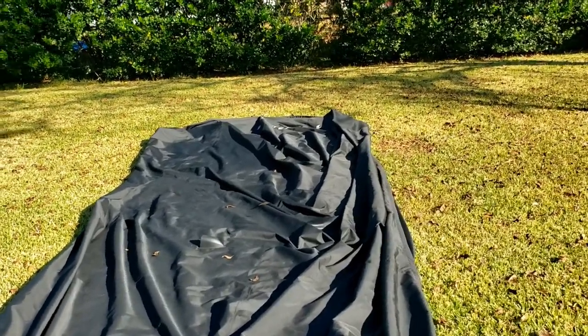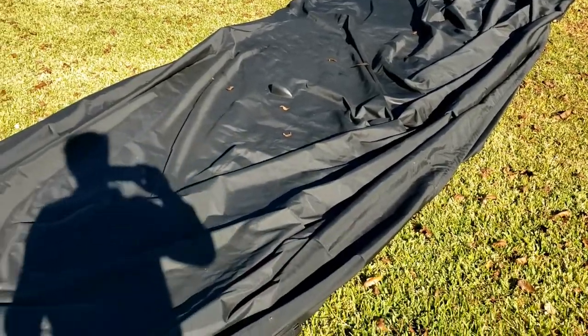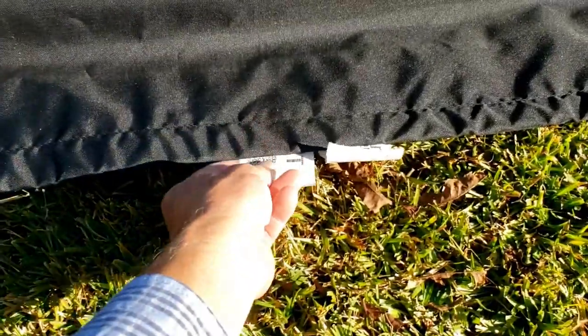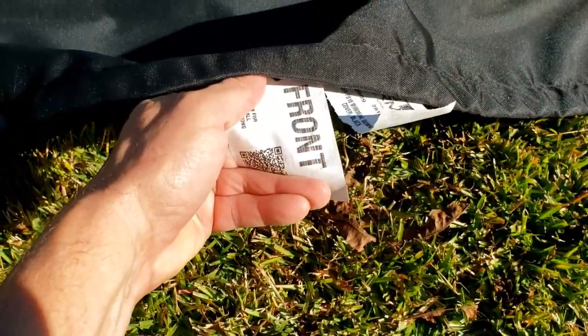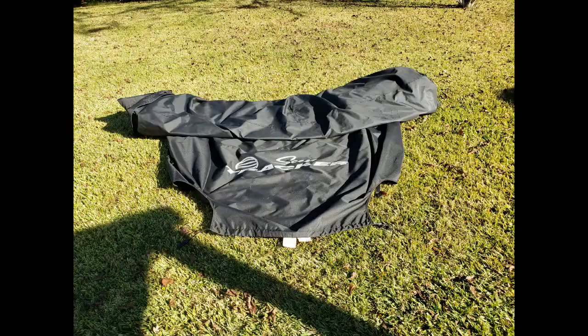One of the easiest ways to do this is to lay the boat cover out in an open area so that you can find the front and back end. The boat cover has markings on a little tab at the front that says 'front,' so it's pretty easy to find. After you have it laid out, start from the rear end and roll it forward to the front end approximately three-quarters of the way.